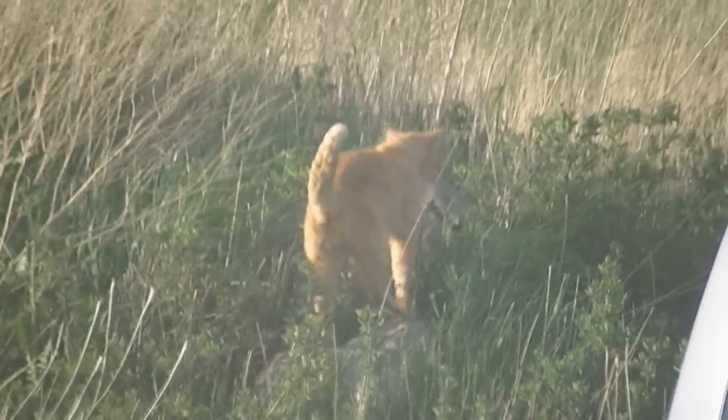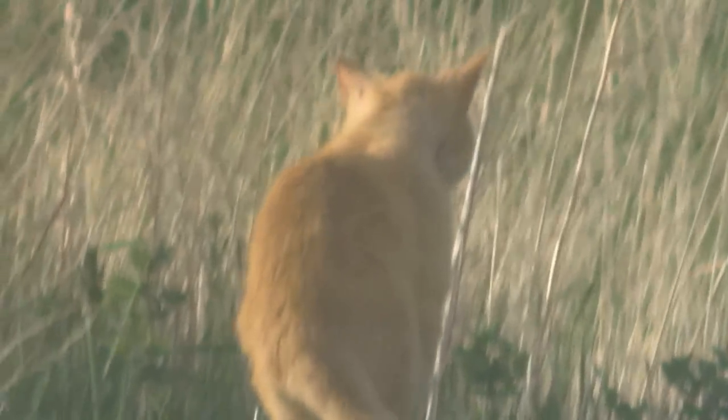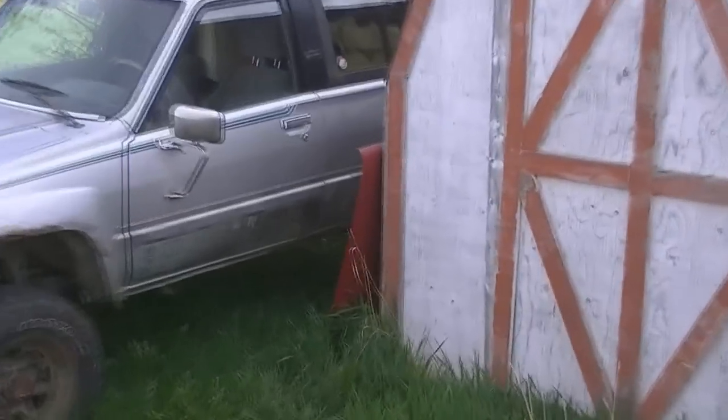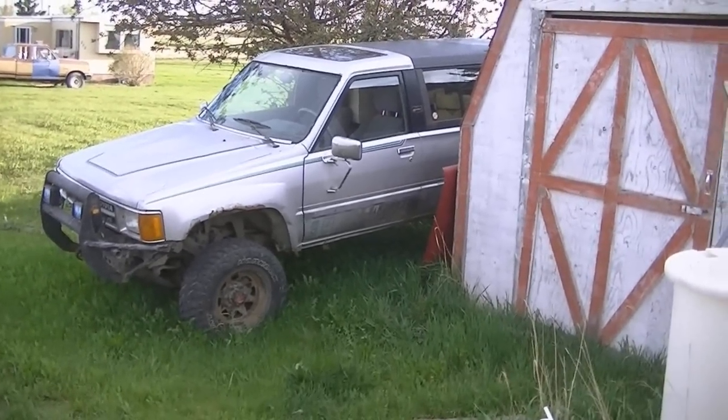I hate stray cats. That one's still got its nuts. Frick's sakes. Stupid stray cat. Anyways, I'm here at my brother's place. Just dropped off Beastie's old hood for his 4Runner. He needs to get that thing going so we can go wheeling.